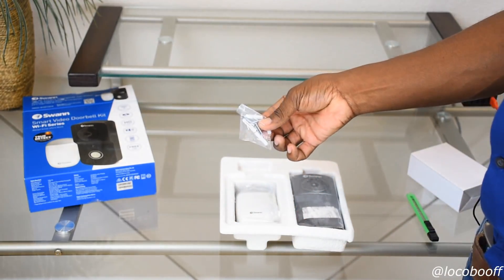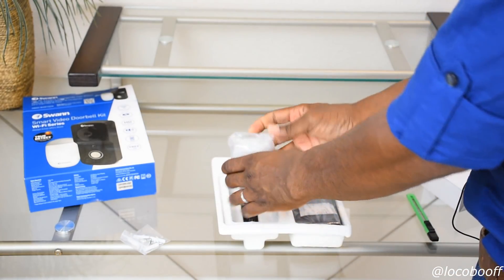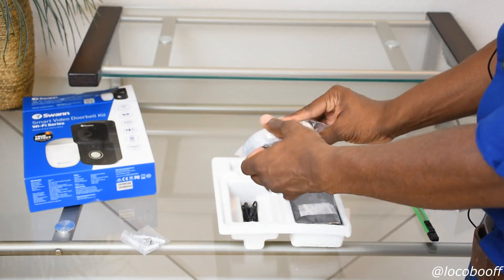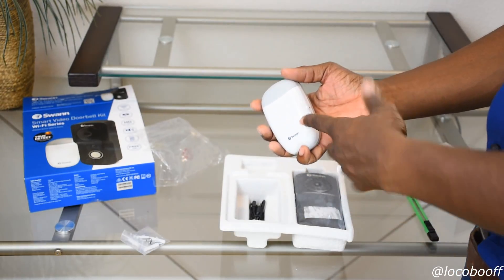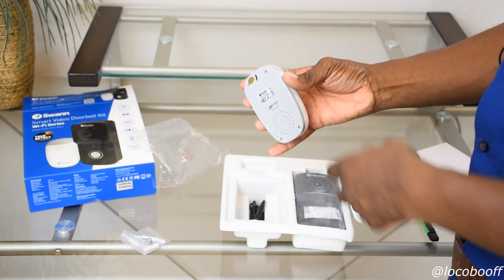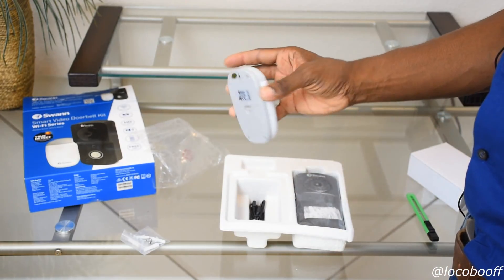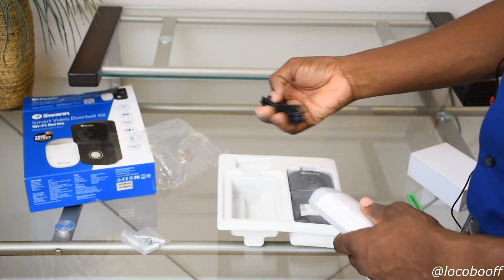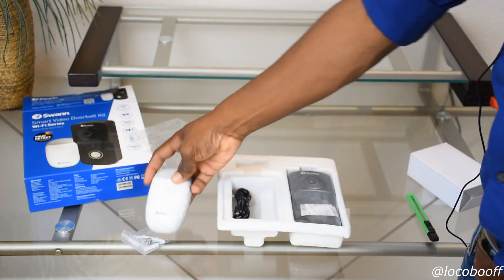Inside the box you have your mounting hardware — anchors and screws — and this is your wireless chime kit, which syncs with your doorbell. You can put it anywhere in your house because it runs on two double-A batteries. You can use an anchor and screw to hang it on the wall, or if you have double-sided tape, put that on the back and mount it anywhere you like. This also looks like the USB cord to charge the doorbell.